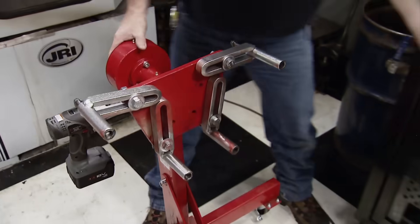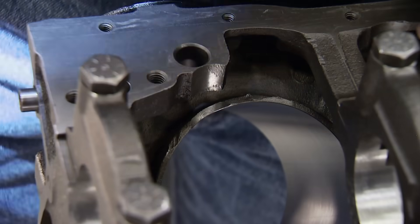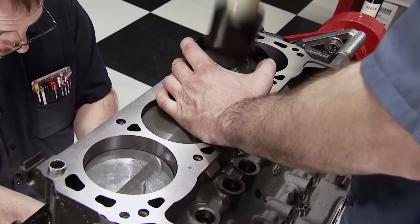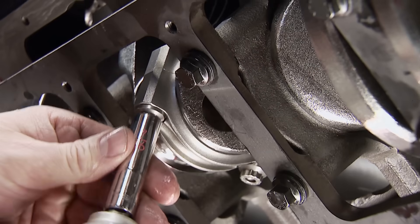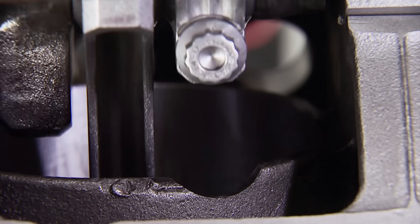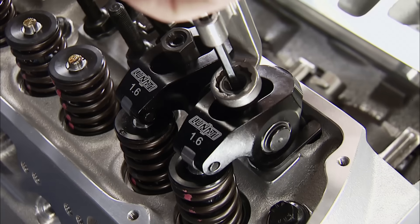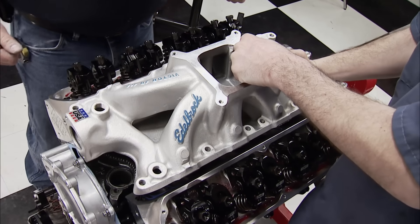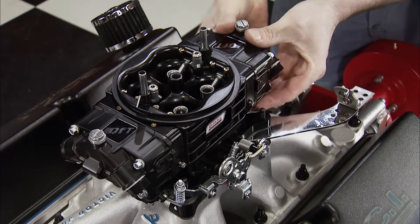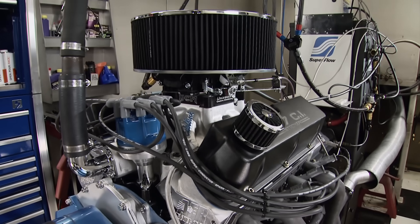We ordered a fully machined 5-liter Ford block from Summit Racing, already clearanced for stroker cranks. An Eagle Competition rotating assembly filled its voids to 347 cubic inches. We ran a Lunati hydraulic roller camshaft, compression ratio was 10.4 to 1, AFR CNC'd Renegade heads topped them off, and a Victor Jr. intake topped off with a 750 CFM QFT Black Diamond carb.